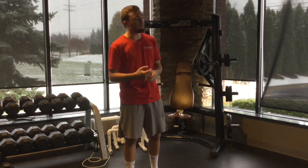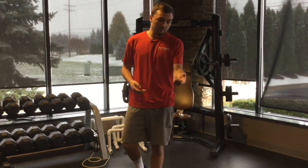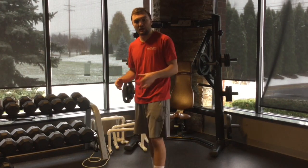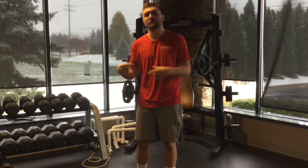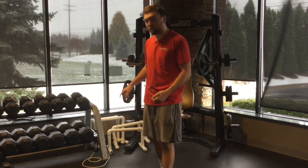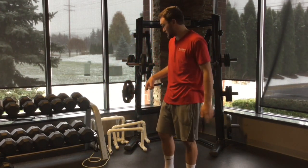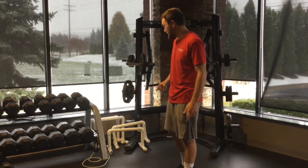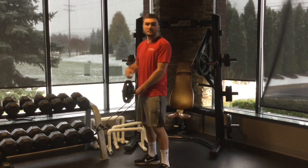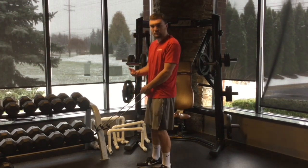He came into our clinic a few weeks later and we said, this is what's going on — we're going to test you. We tested and found some weakness in his hip abductors and a little bit of lack of range of motion in his hips. So we sent him off with some mobility exercises and a few exercises for those hip abductors. There are things you can do with exercise as well as what you're doing in the sequencing of your throw to improve this.